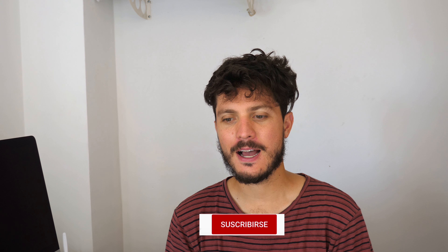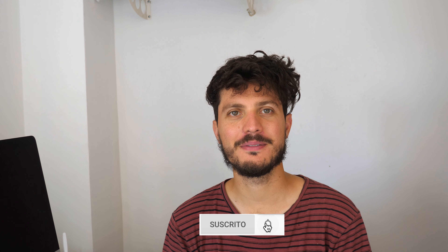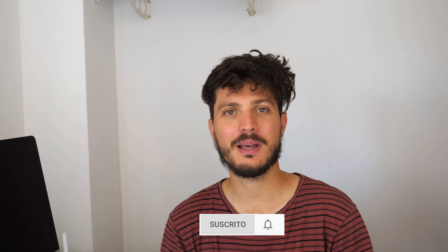Hello everybody! I know that I haven't been uploading. My last upload was around more than six months ago, and I thank everyone for still being subscribed to my channel despite all the time that has passed.